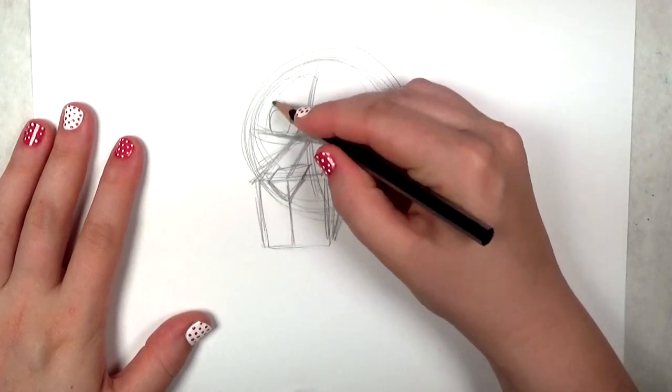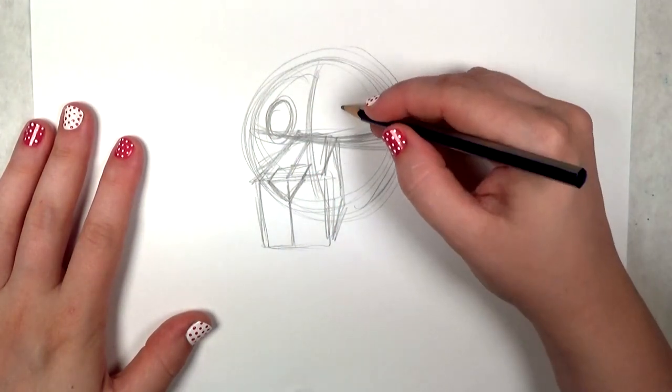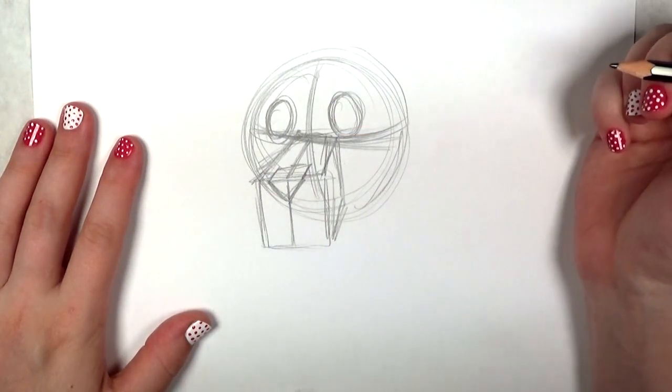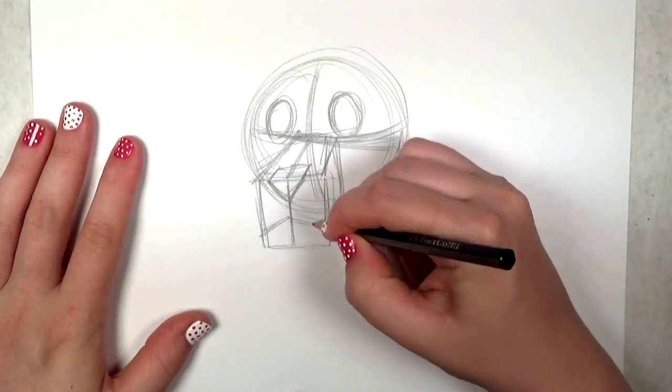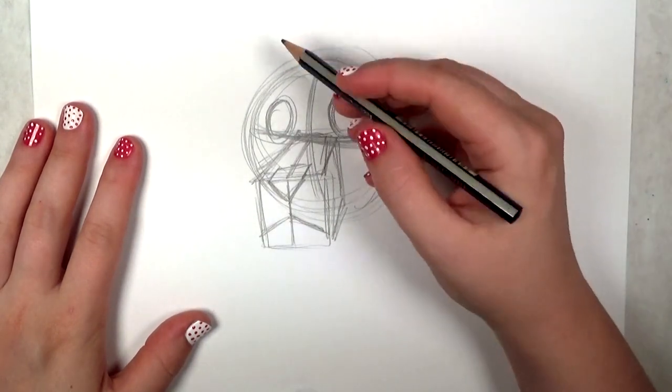Next I'm going to draw the eyes. It just looks like two egg oval shapes sitting on the ends. They're going to rest on that horizontal line on each side of the snout. And real quick, just drawing the mouth in — you can already see the face is taking form.